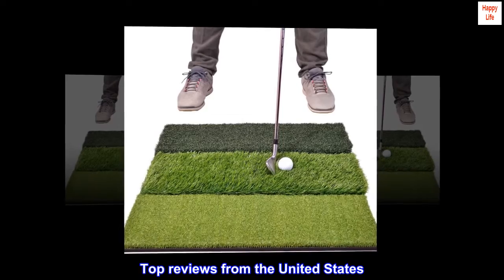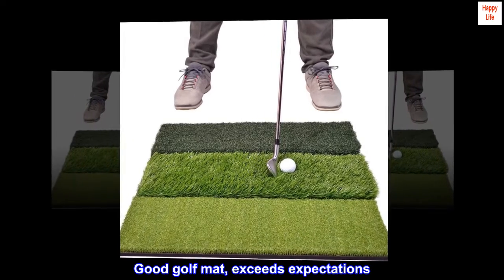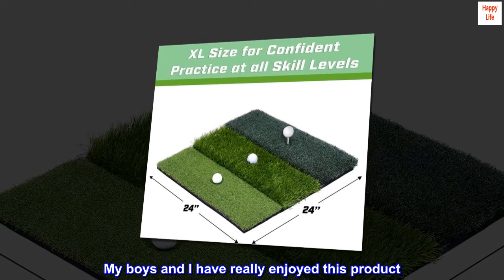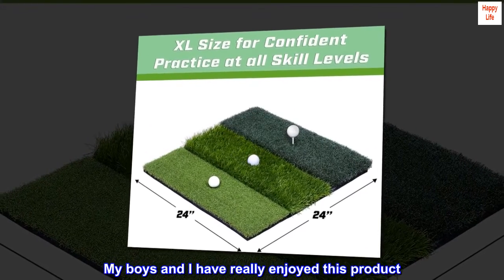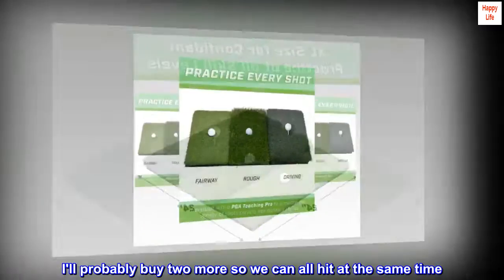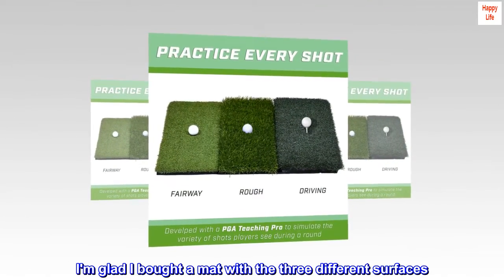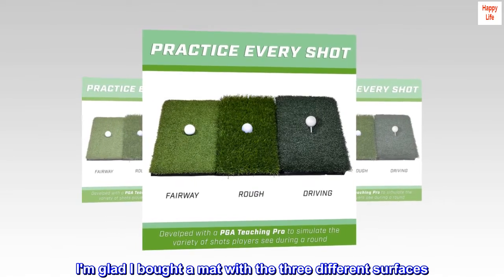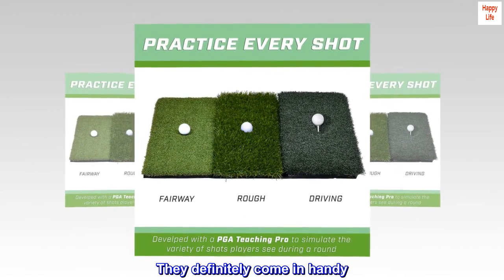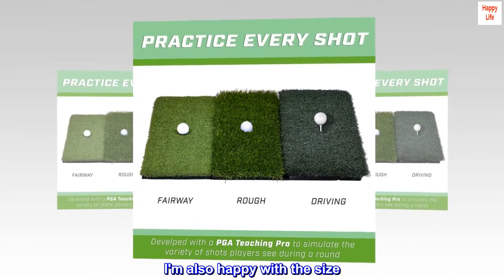Top reviews from the United States: good golf mat, exceeds expectations. My boys and I have really enjoyed this product — I'll probably buy two more so we can all hit at the same time. I am glad I bought a mat with the three different surfaces; they definitely come in handy. I am also happy with the size.